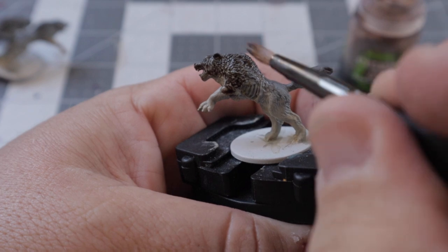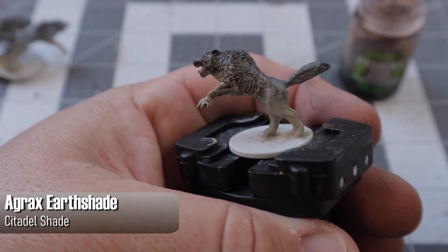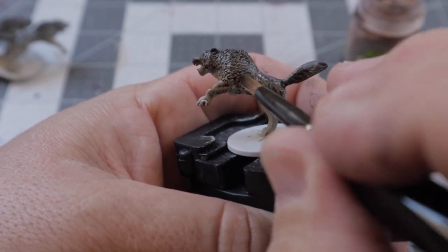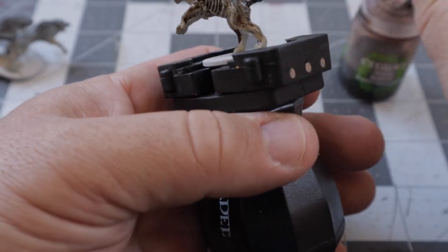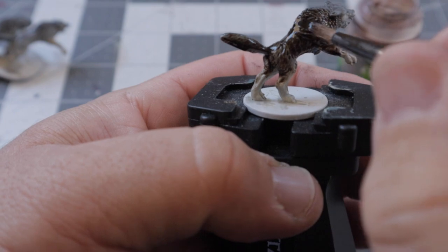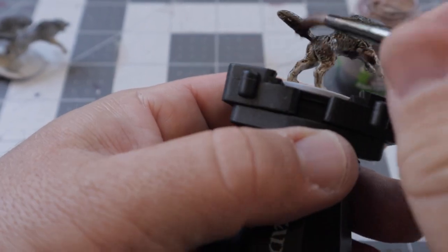Here's our trusty friend Agrax Earthshade — slap this over the entire model. Just try not to let it pool anywhere you don't want it because you can cover up those details if you use too much. Use another brush to soak up any excess if this happens to you. You only want this in the recesses of the model, which will help make the fur really stand out and pop. This also really helps smooth out any of your blending imperfections.